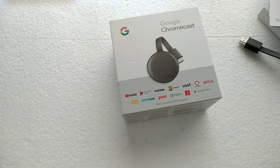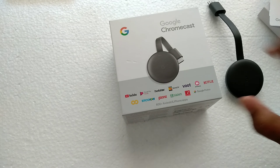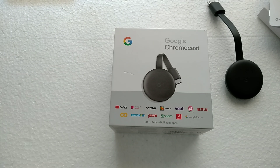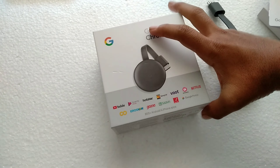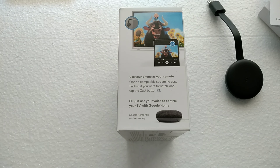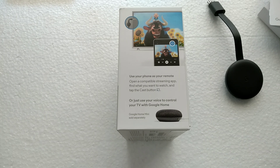The price tag is the nicest thing — it's $35 USD, and in India it is ₹3,499. That's the best value ever.